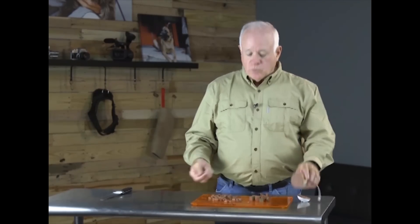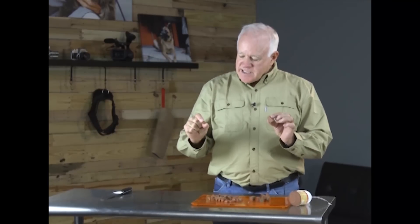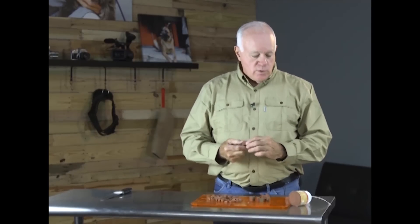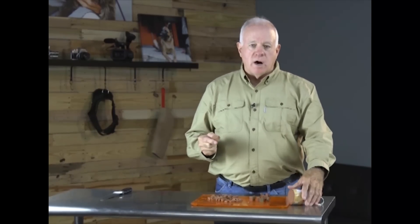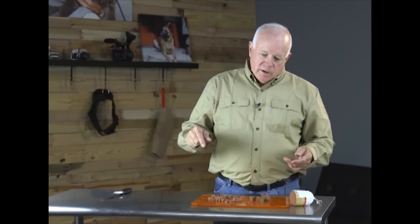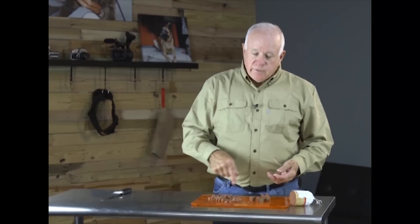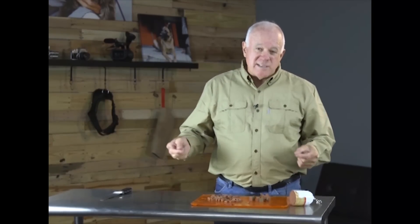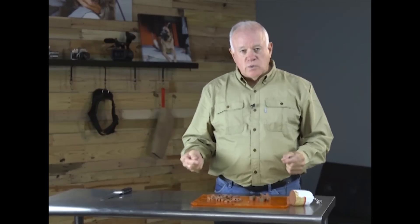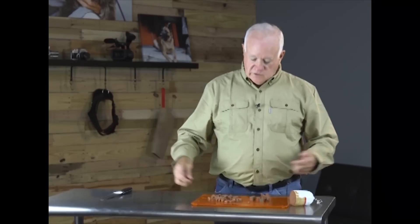We like to use Happy Howies and the reason is that when we cut it up, it stays in little chunks. Many food rolls sold on the market break into little pieces when you cut them, fall on the floor, and then the dog is sniffing around your feet trying to pick up all the pieces during training. You're better off using a good quality all-natural dog roll for your treats.